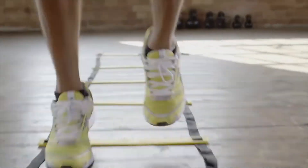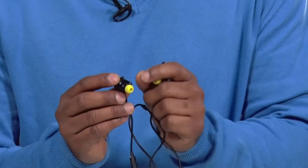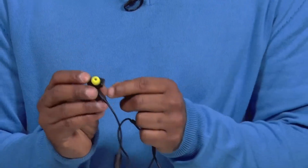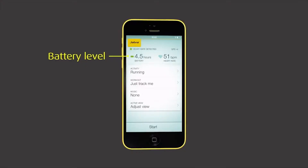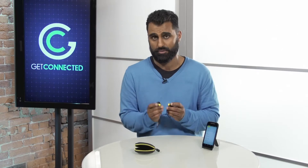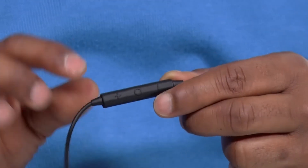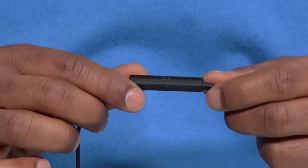I use them for weight training or running. A couple things about the Jabra Sport Pulse: because it's wireless, it's got a built-in battery inside. To charge it, micro USB right here — which is awesome because you can charge your phone and this with the same cable. Even in the app it will tell you how long your battery life is, which is a great feature since there's no other indication on the headphones. You can turn it on by holding this button and adjust your volume over here.